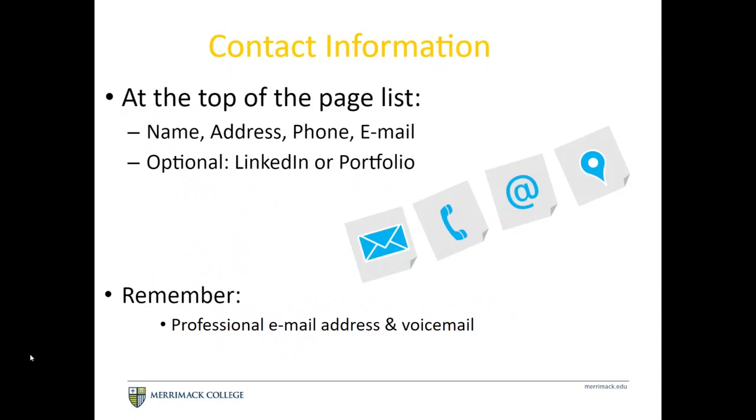For your contact information at the top of the page, include your name, address, phone number, and email. It is optional to include the URL for your LinkedIn or portfolio — just make sure it's a clean, short URL. If you're putting your phone number on here, make sure your voicemail is empty, able to accept messages, and has a concise professional greeting. We recommend using your Merrimack email address whenever possible, or the address your Merrimack email is forwarded to.